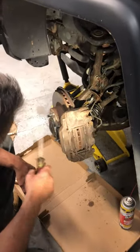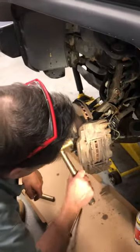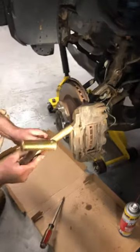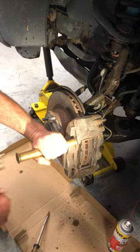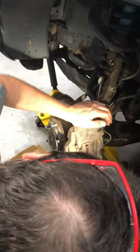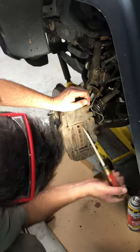So here's our caliper. The problem we had on the other one was these pins were all rusted in there. This looks pretty rusty too — these things aren't even moving. And the pistons were seized; we couldn't even move them with the big channel locks.